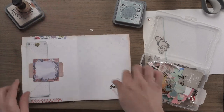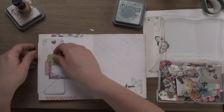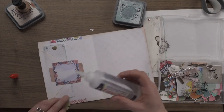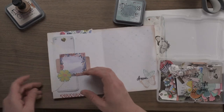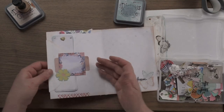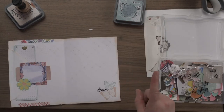This side looks like it needs a focal point. Maybe just a little flower — let's put some glue on the back of this and stick it on there. That just looks a little bit more like it's all done. So that is a good page — one that I made before.